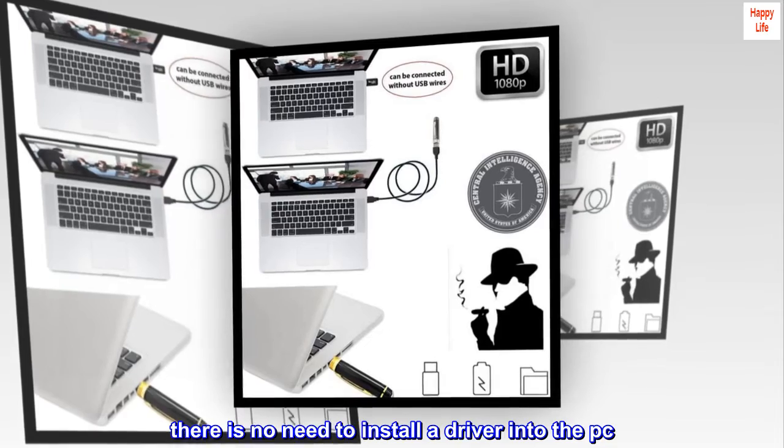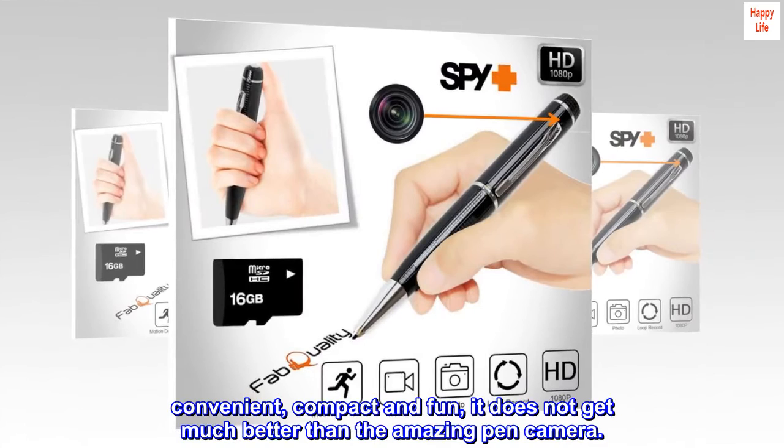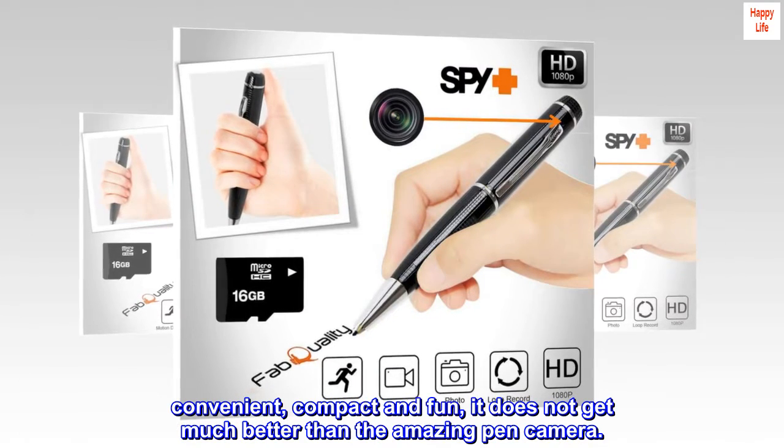There is no need to install a driver into the PC. Convenient, compact, and fun — it does not get much better than this amazing pen camera.